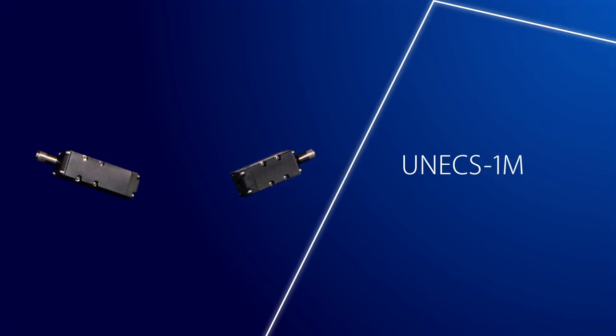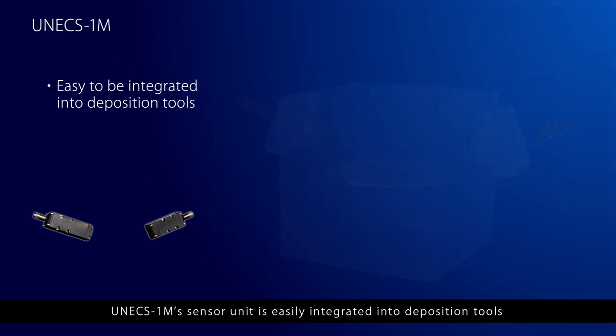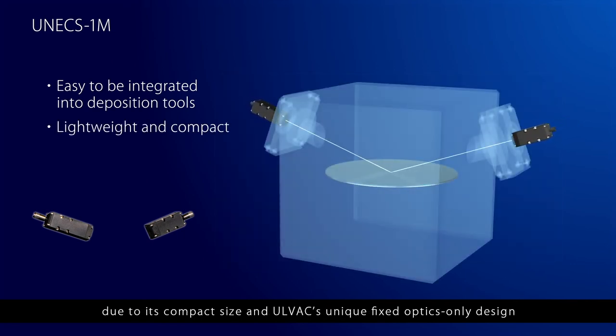UNEX 1M's sensor unit is easily integrated into deposition tools, due to its compact size and AllVac's unique fixed-optics-only design.